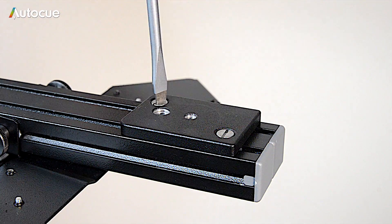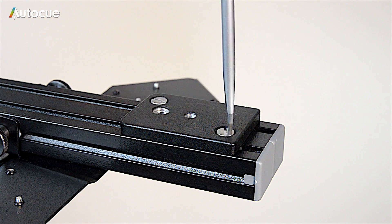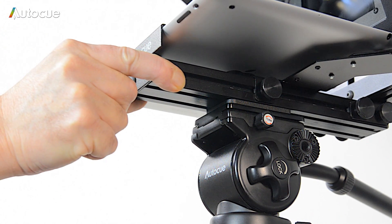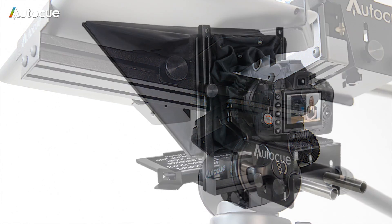Once the camera and iPad are installed, you may need to fine-tune the balance of the unit. To do this, loosen the two screws on the quick release mounting. This will allow the plate to slide on the rail and change the centre of gravity of the unit.